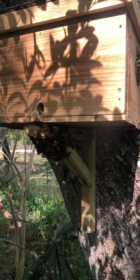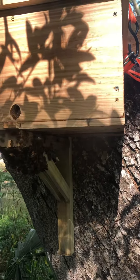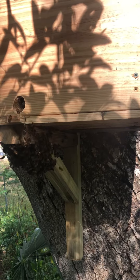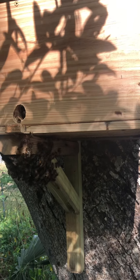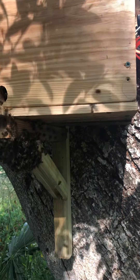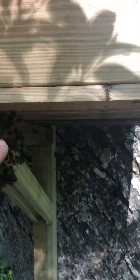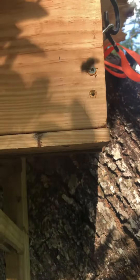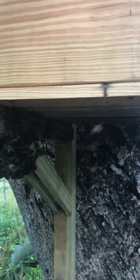Remember the other video where there was a great big old comb hanging underneath here, and all the bees were swarmed on that comb? Well, that comb was on the bottom, but right over here it is now the roof up here. What I did is I took that bottom off that other beehive.